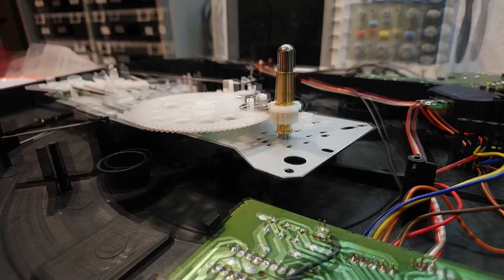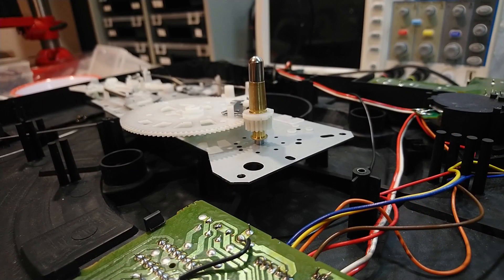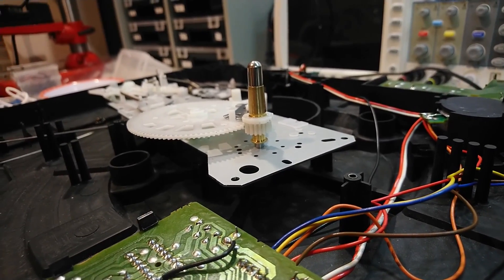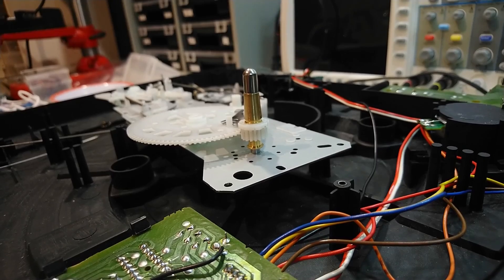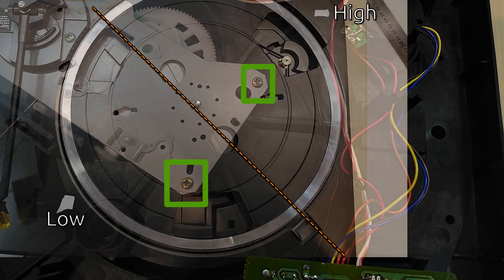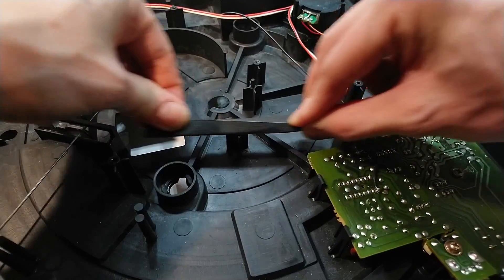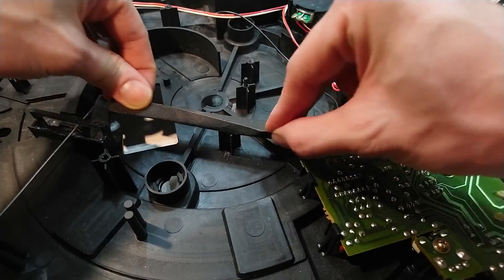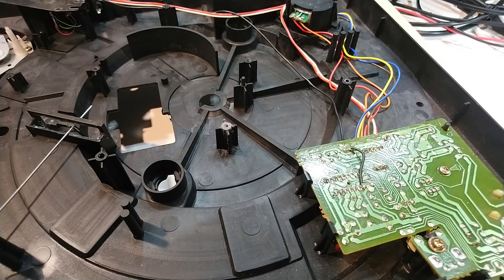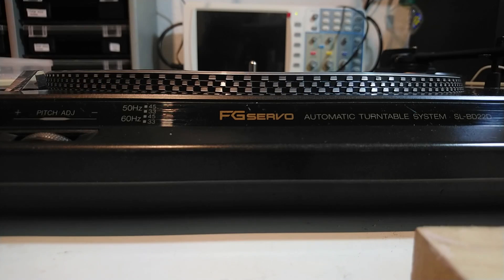The bearing rod seemed well connected to the mounting plate, and neither the mounting plate nor the bearing rod itself looked bent — but honestly, that is hard to tell. I was afraid I might make it worse trying to bend anything. However, two screws were roughly perpendicular to the rotation axle and I was able to use that to my advantage. I filed down that post by a tiny amount to correct the position of the bearing plate. After that, my platter was decently level.